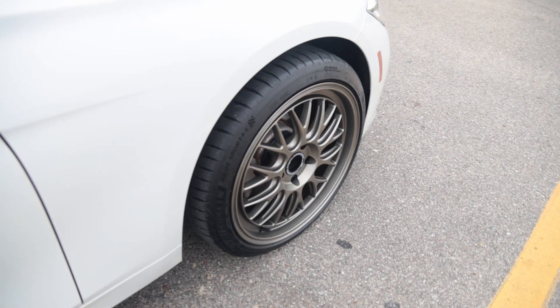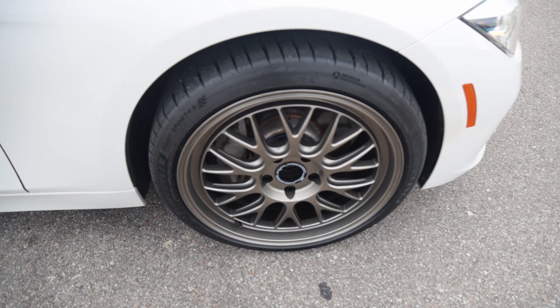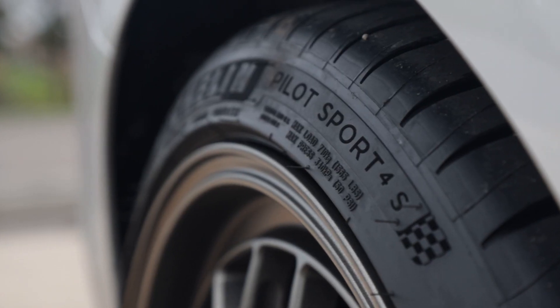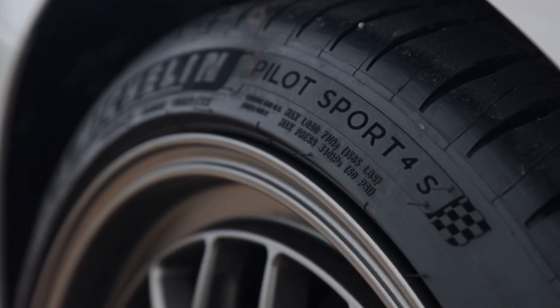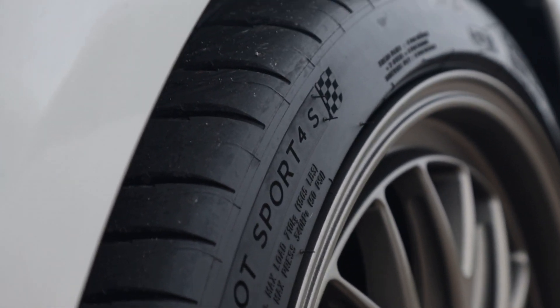For the tires, I went with the Michelin Pilot Sport 4S, which came highly recommended by a lot of my friends. So far I really like them — they have plenty of grip and I think it was a good choice for these wheels. They are 255/35/19 both front and rear.